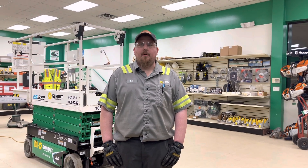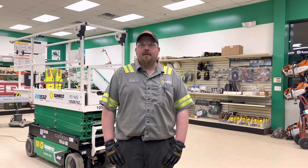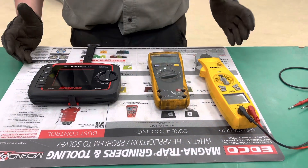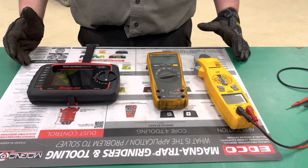Hey everybody, this is Ed from PC120. And our Shop Tool of the Week this week is a digital multimeter. So as you can see here, multimeters come in all different brands, sizes, and settings.